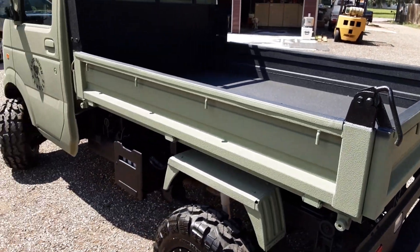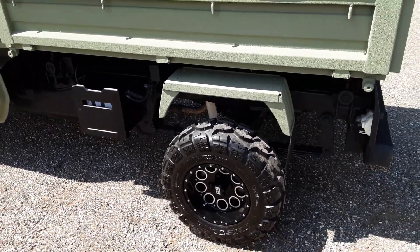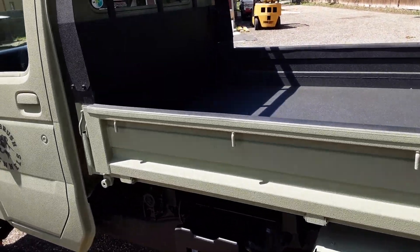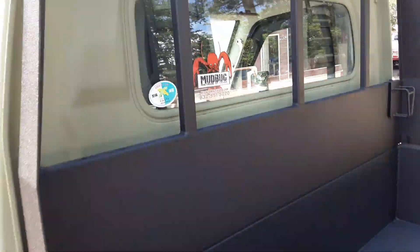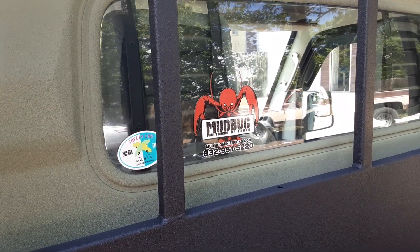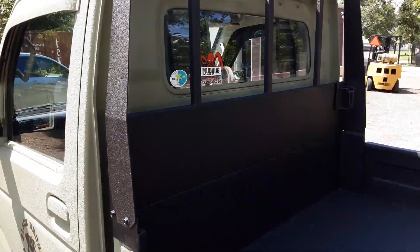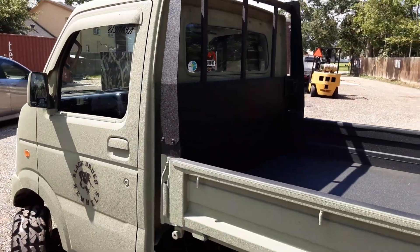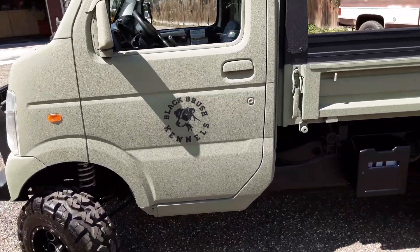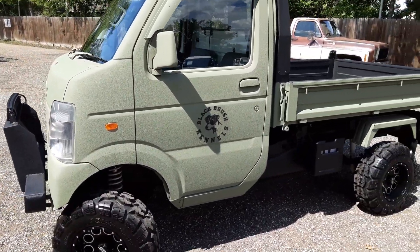This is a really sharp, great truck and scissor lifts sell very quickly — almost instantly. If you're looking for one, I have two more coming in the very near future. Give us a call at 832-951-5220, or our toll-free number: 866-MUDBUGS. It's mudbugminitrucks.com. And as you can see the logo on there — it's a great way to brand your business.